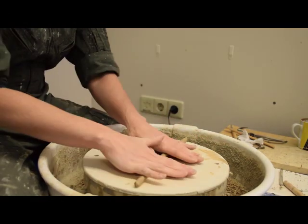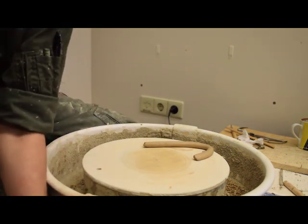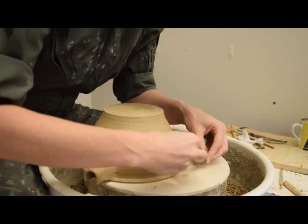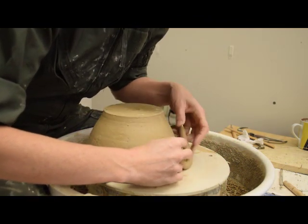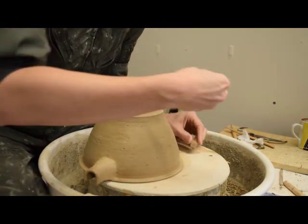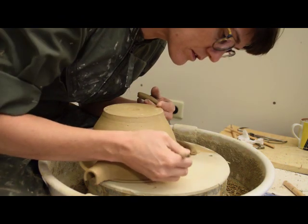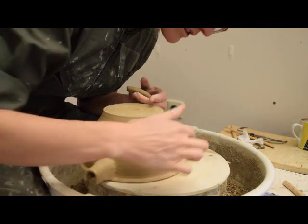The potter creates handles out of rolled coils of clay. She starts by rolling out a small mass of clay into a coil and testing the length against the pot itself. She trims it to the appropriate length. She uses a tool to score the wall and then wets the surface. This allows the clay to bind together better.